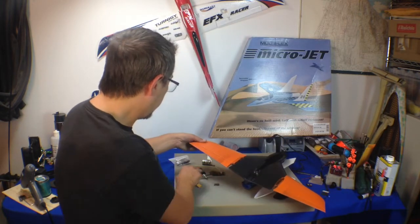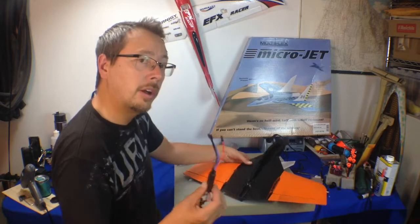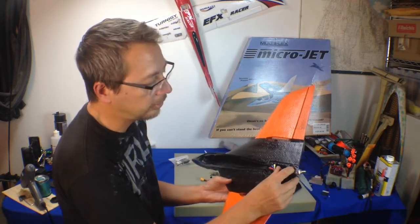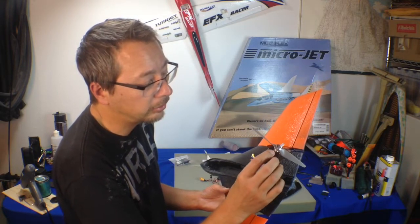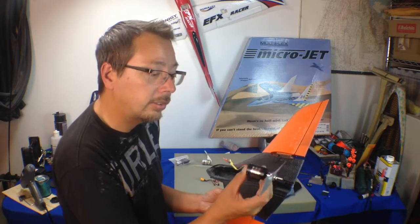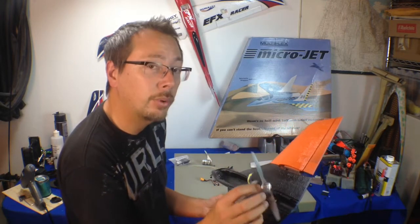I'm going to be using a 30 amp ESC from RC Manchild. And this is a Hobby King brushless inrunner motor. The size is a 2838 and the KV is 2810. And this is a 6 by 5.5 inch prop.